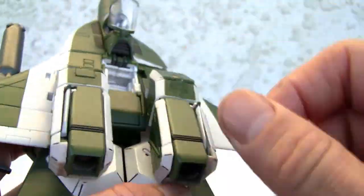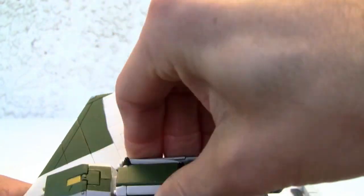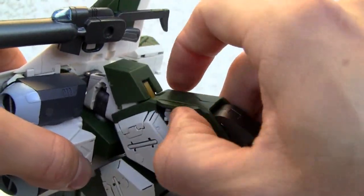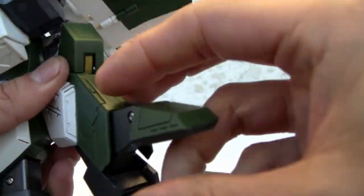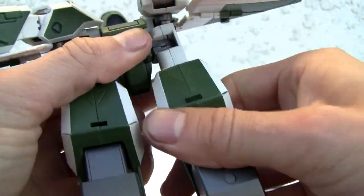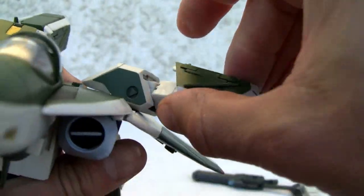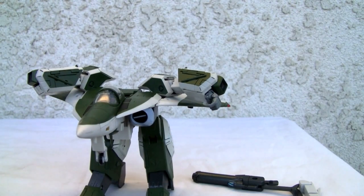I'm going to put the tail wings down just for transformation because we're putting it in Battroid mode. First step is to swing this out — these joints are tight, not gonna lie. I'm worried I'll snap off the legs, and the legs are huge. Put the landing gear back in. The legs just rotate 90 degrees. Here's the serial number again — 3,057 of 15,000. Now I'll pop up the fingers, which are really well articulated.